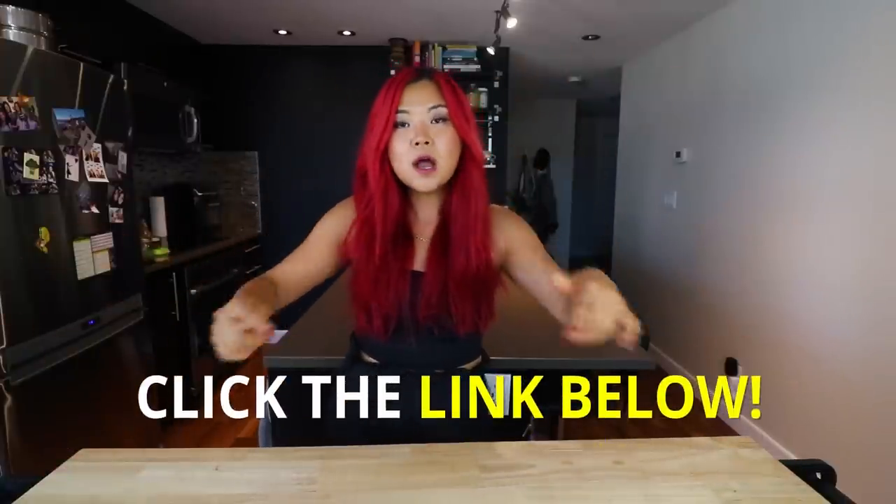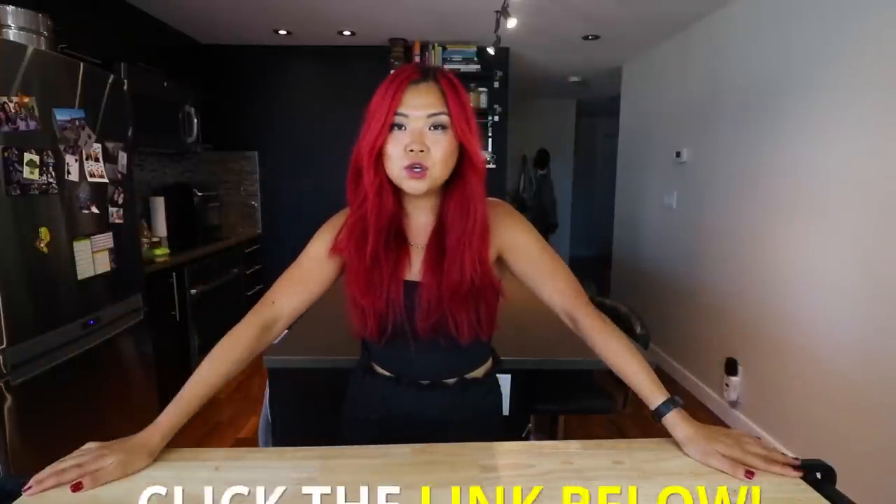All of the recipes will be in a blog post linked down below, so definitely check that out if you are interested in making any of these. If you guys are interested in more meal prep videos after you watch this video, I will also have my meal prep playlist linked down below as well, so check that out after if you wish.